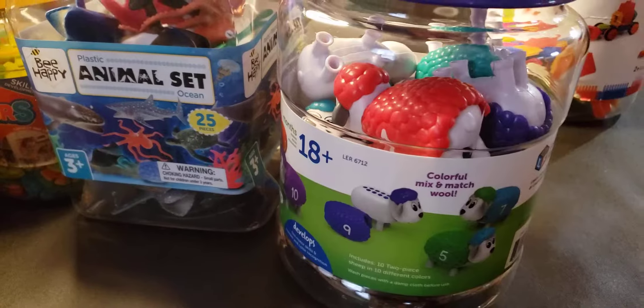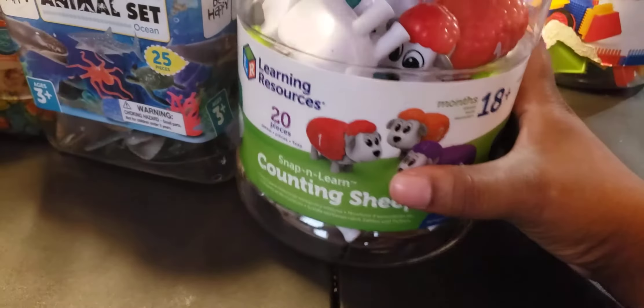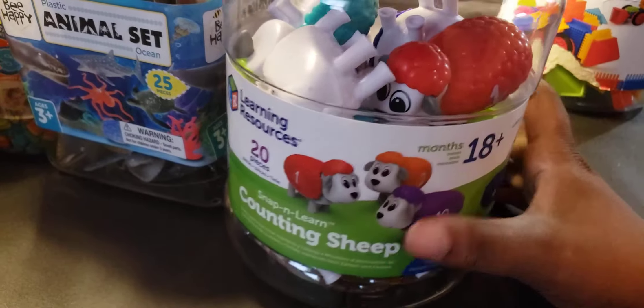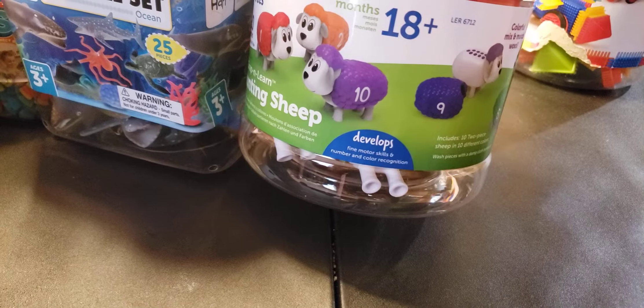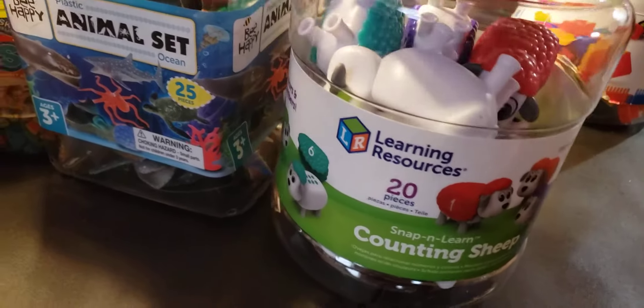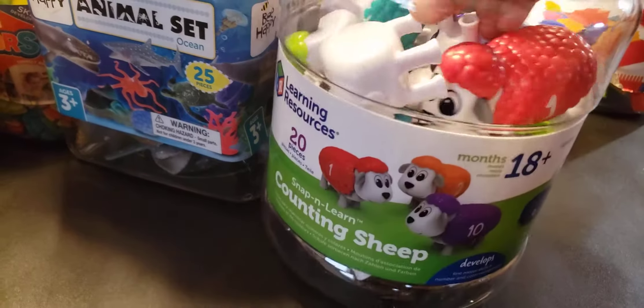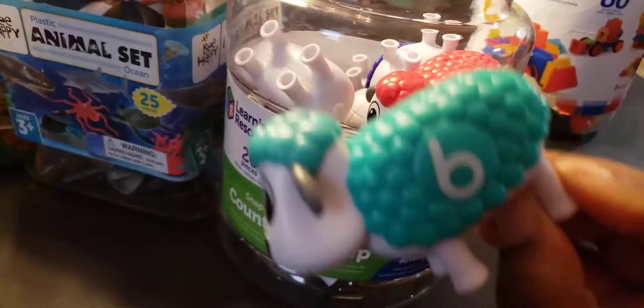The next item is another Learning Resources container for 18 months and older. It develops fine motor skills, numbers, and color recognition — it's called Counting Sheep Snap and Learn. And pretty much this is how they look. They are so cute.